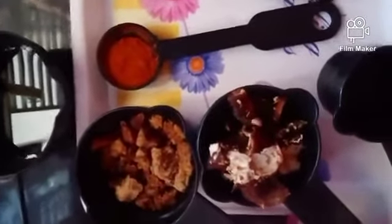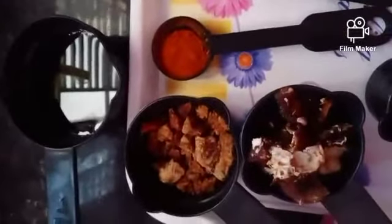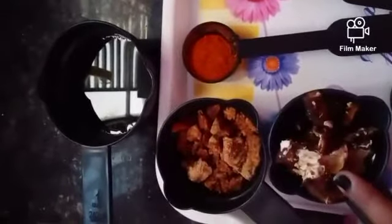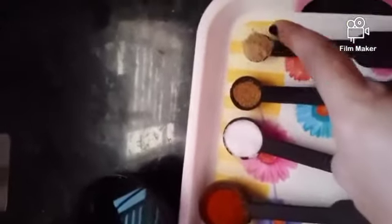Welcome back to our channel. Today I am going to show you how to make tamarind chocolate at home in an easy way. For that we require jaggery, tamarind, water, chili powder, salt, cumin powder, some chaat masala, and few curry leaves.